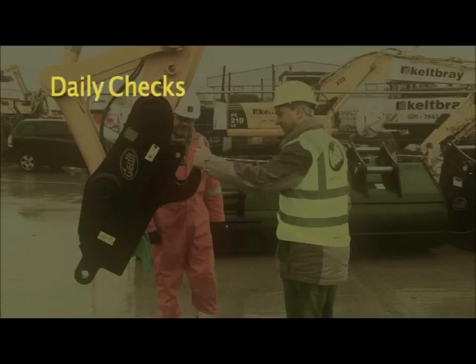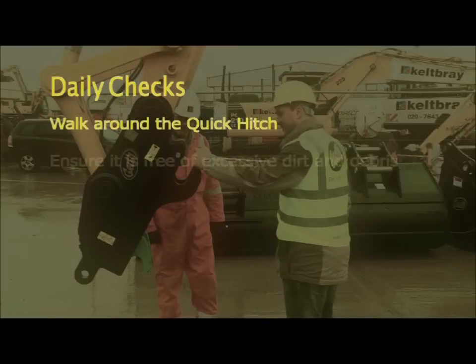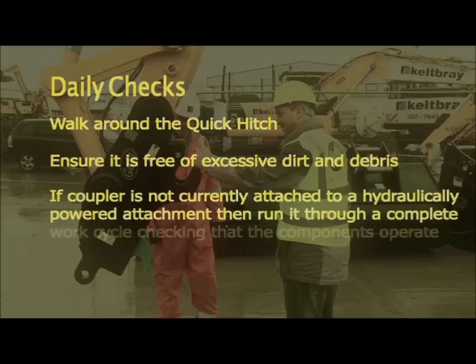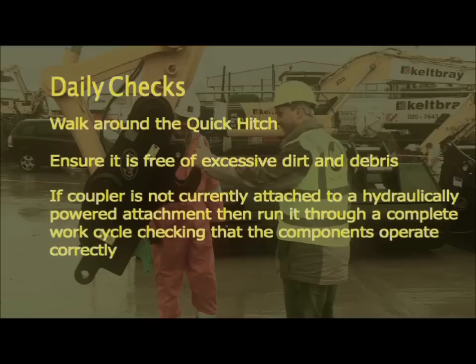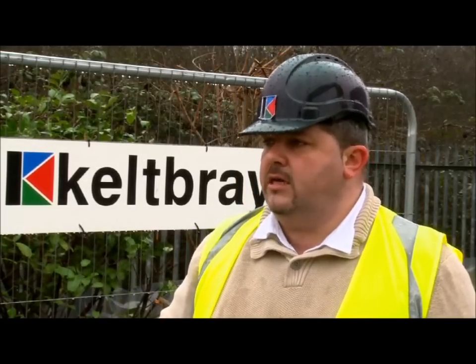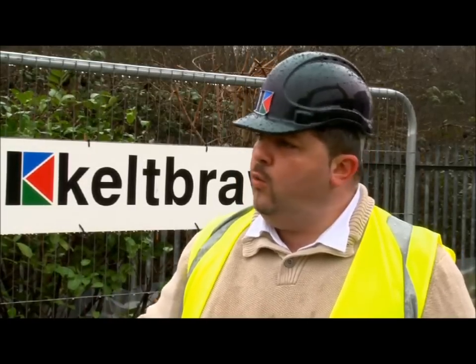For daily checks, walk around the Quick Hitch and ensure it is free of excessive dirt and debris. If the coupler is not currently attached to a hydraulically powered attachment, run it through a complete work cycle, checking that the components operate correctly. We do the visual inspection every day, but we don't necessarily uncouple — we do that on a weekly check.